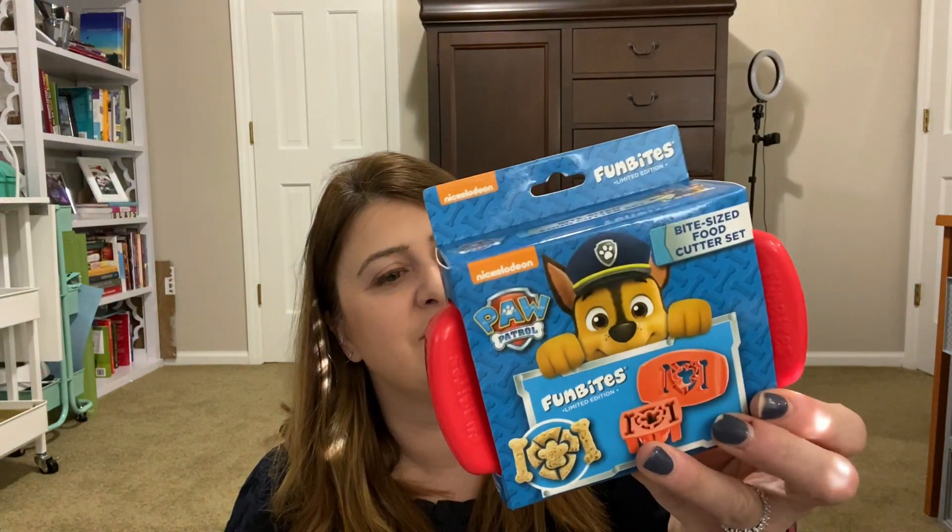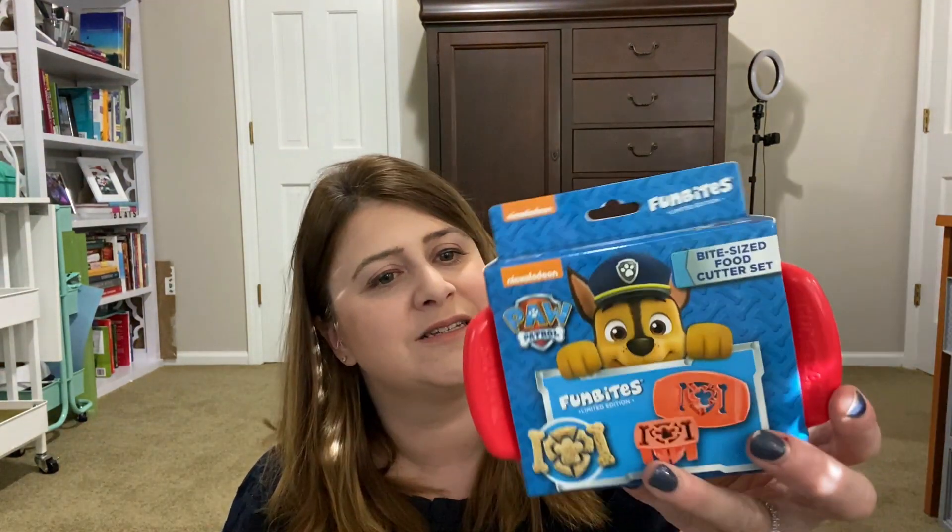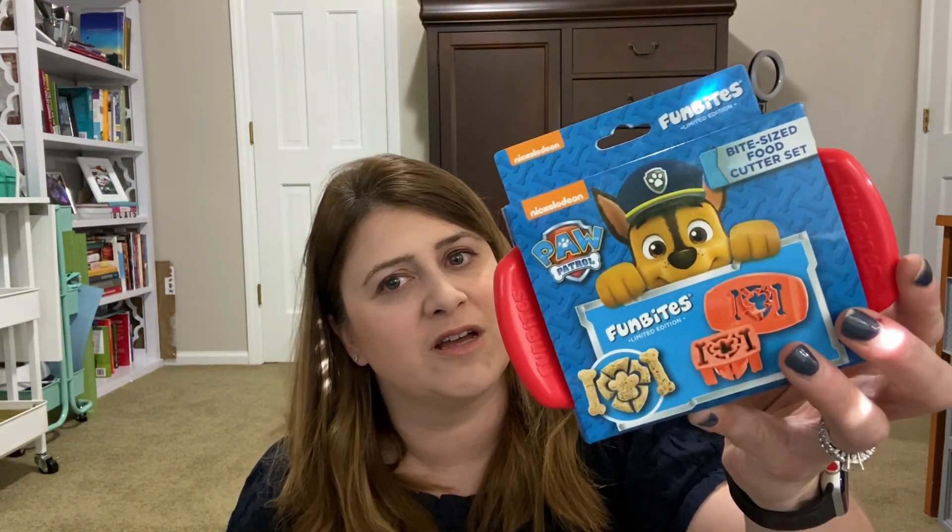Then I picked up this — I saw somebody else haul this, I think Patty at Patty Chantels. This is Paw Patrol, which Morgan doesn't really care about, but it's a food cutter set and you can cut your sandwiches into shapes. She's not great about sandwiches either, but I thought maybe if we cut up her food into something cute. Somebody will get that if it's not her.